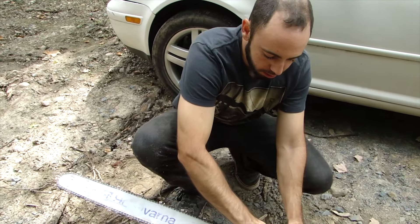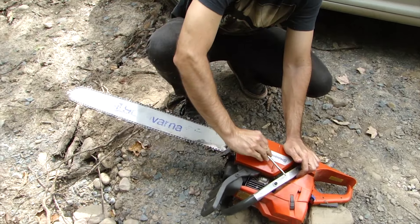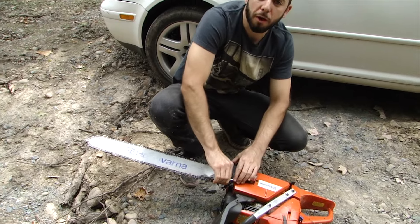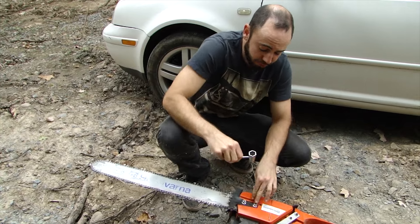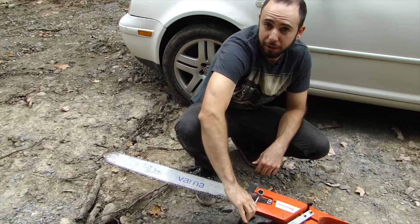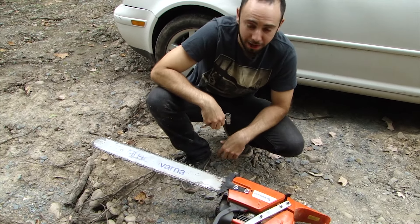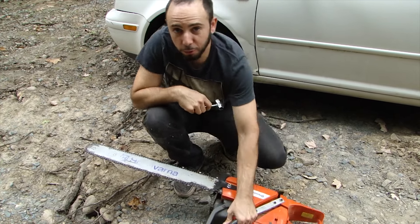Once your tension is good, tighten up these bar nuts. I'm not going to advise cranking and killing these nuts, but I like to get them tight because I don't want these things falling off in the woods. I've had it happen before, didn't have extras, and it sucks — you're not going to find bar nuts on a weekend because your local Husqvarna shop is not open on the weekends most of the time. So get those nice and tight, have some extra bar nuts in your pocket, and we're ready to rip.